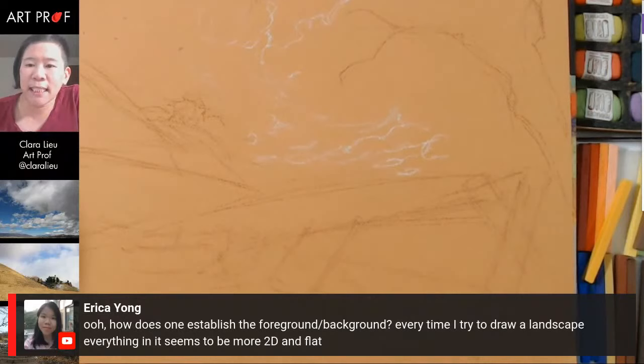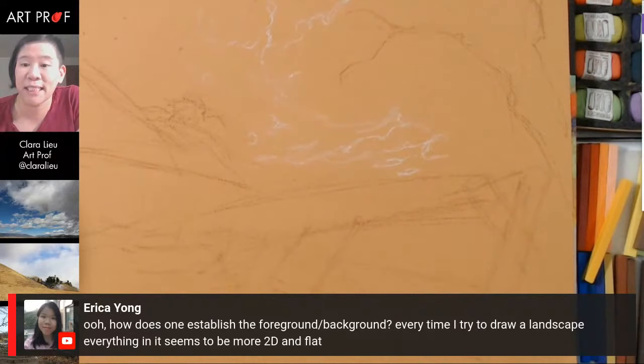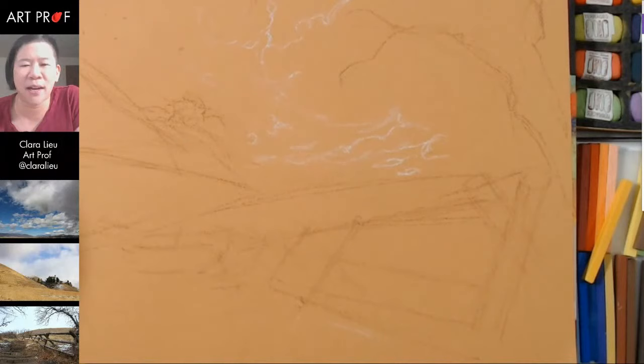Erica is asking: 'How does one establish the foreground and background? Every time I try to draw a landscape, everything in it seems more 2D and flat.' I think, Erica, you have to decide in advance what is the foreground and what is the middle ground and what is the background.